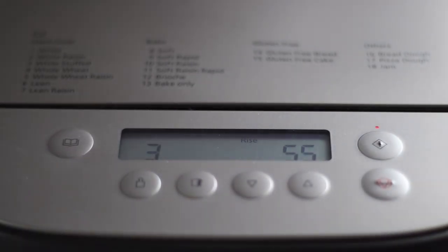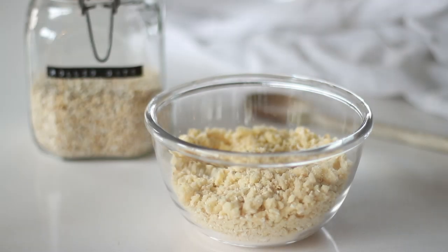When the bread maker beeps, add the butter and chopped apples and press start to continue. It's important to add the butter in the second stage as it can inhibit the yeast activating at the start.